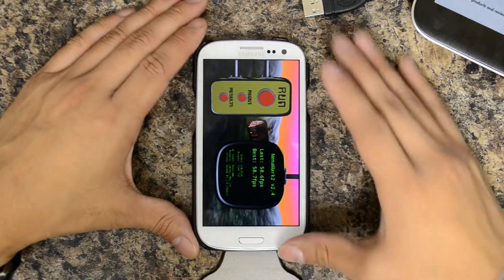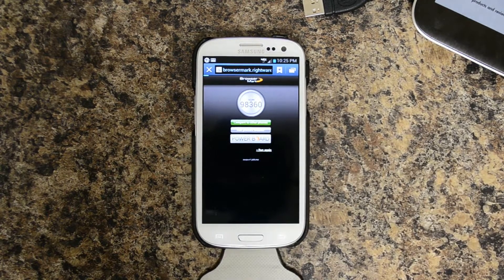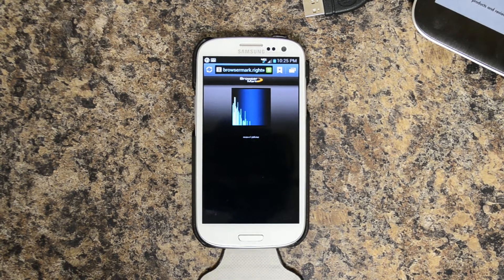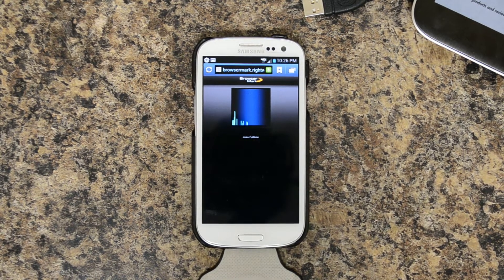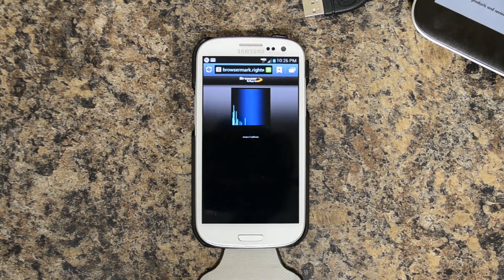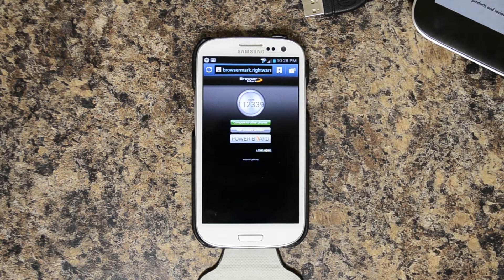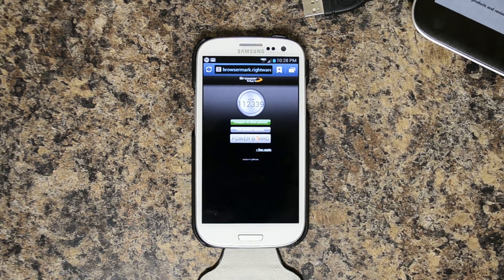We will go ahead and run BrowserMark. I'm restarting this test because I didn't have the screen timeout set to 30 minutes, so it put the device in standby. That yielded a result of 112,339. So like I said, the next ROM I will be moving on to is called Beans Custom Stock ROM, and it is build 6.